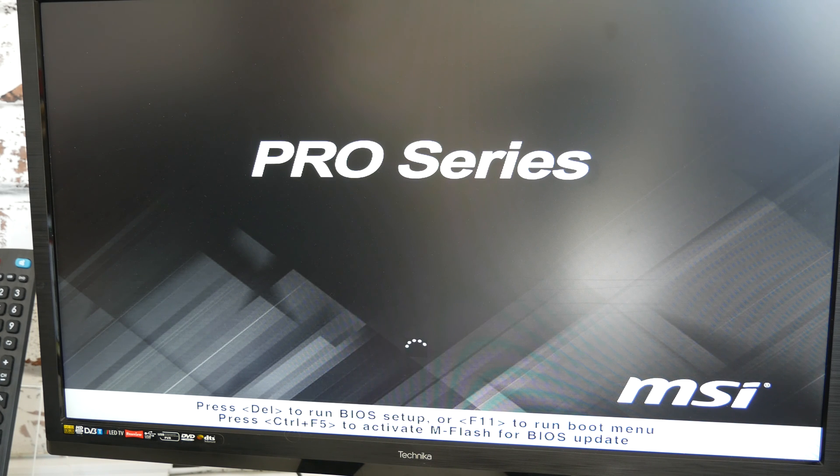The BIOS update is now finished, and it will do a couple of reboots just to reinitialize the settings. Then we should be back into Windows.